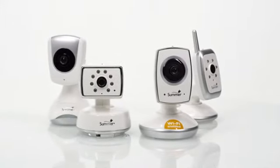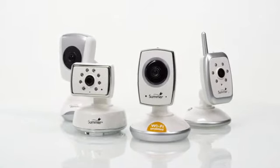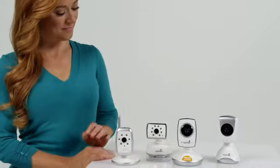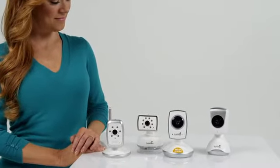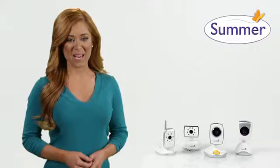Infrared LEDs enable automatic black and white night vision in low light and darkened rooms for continuous and overnight monitoring. We've got you covered day or night with additional cameras from Summer Infant. Be sure to check for the specific model for your monitoring system to find the right camera for you.